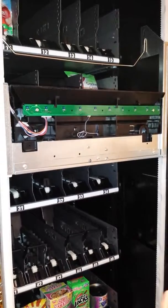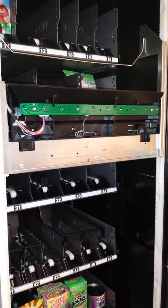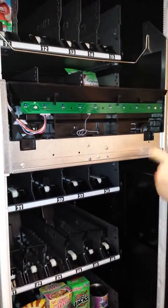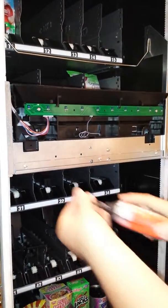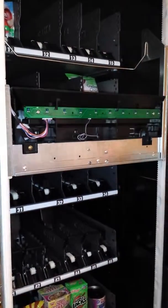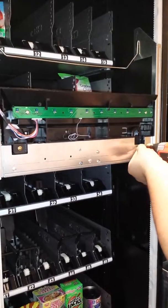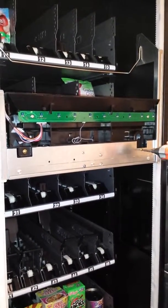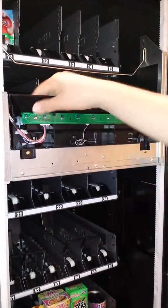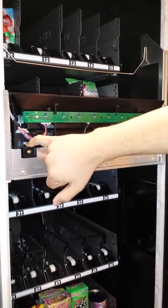We're going to locate two screws in the following area — one here and one here. This will secure the basket now from moving up and down and hold it tight against both gears.